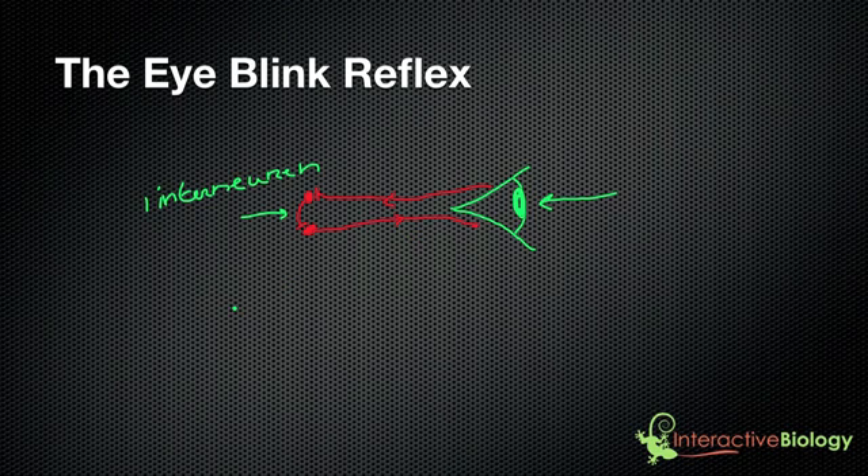If you look at other movements — like moving your hands and legs — there are many, many interneurons involved in that process. And the more interneurons you have, the more control you can have. If you look at something as complex as speech, where you have muscles in the mouth and vocal cords vibrating, there needs to be many interneurons. The more interneurons you have in the process, the more control you're going to have over the muscle contractions and over the movements.